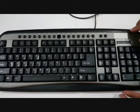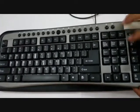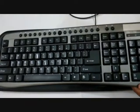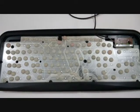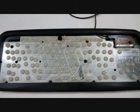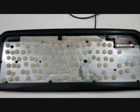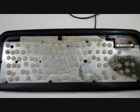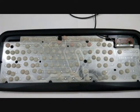Since I have taken out all the screws it is very easy for me to remove the cover where the keys are. And this is what it looks like inside a keyboard. These are the small rubbers that are used when you press a key, and this is the main circuitry which we will look at in a short while.